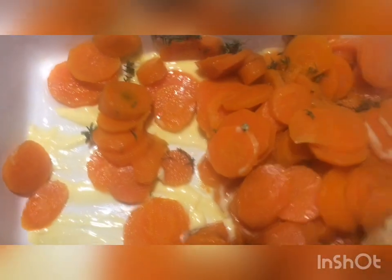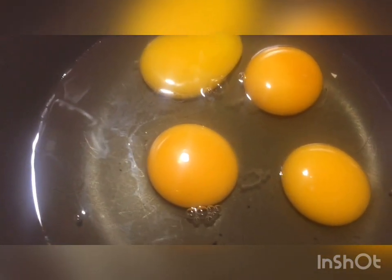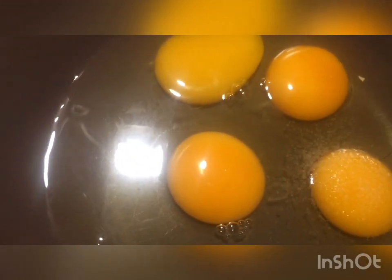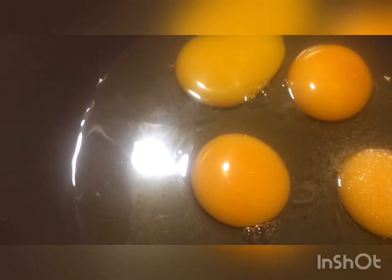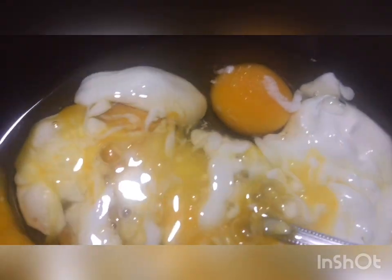You can do the first half. I'm going to add the rest and add the rest. Now I'm going to add the cream fraiche. And the taste is solid. I'm going to add the cream.